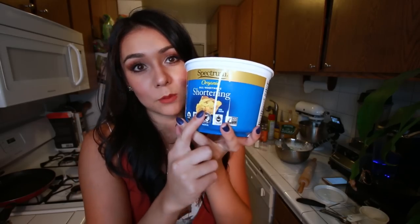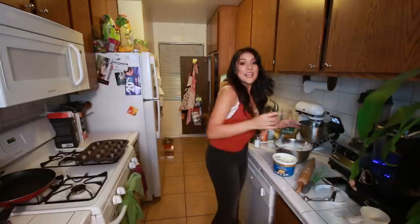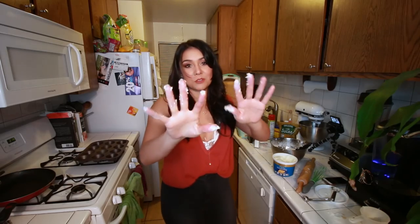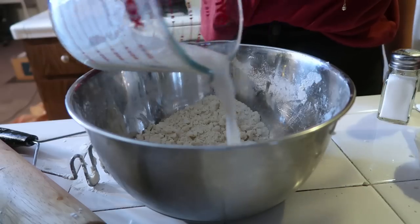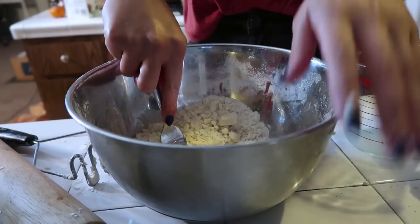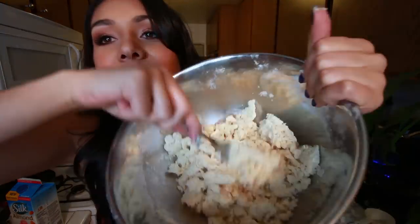Next, we're gonna take a half cup plus one tablespoon of vegetable shortening, cut it into cubes and sprinkle it over the flour mixture. I kind of ignored the cutting into cubes part and I'm just sprinkling it with my hands. Now we're gonna take our very chilled pastry cutter slash potato masher turned pastry cutter - or you could use a fork - and we're gonna mash it into a crumbly texture. There's gonna be vegetable shortening all over everything by the end of this recipe. I think that looks pretty crumbly, slash I'm impatient.